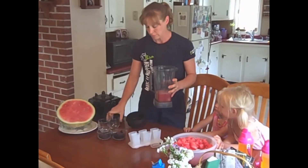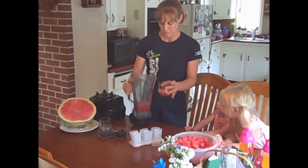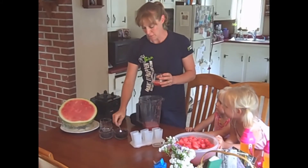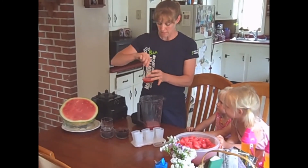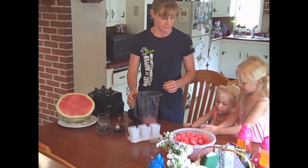Now I can just give this to my kids like this, in a glass. Add maybe a few blueberries in there, stir it up, and they would enjoy that, right like that. Give it a try.